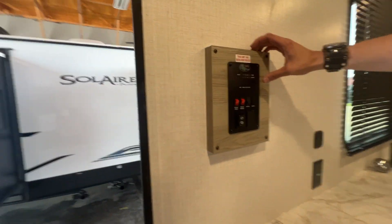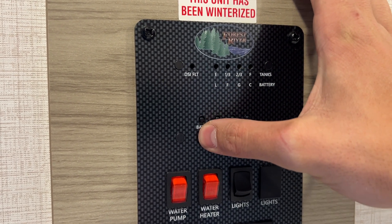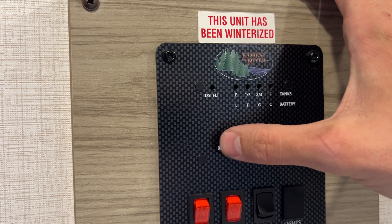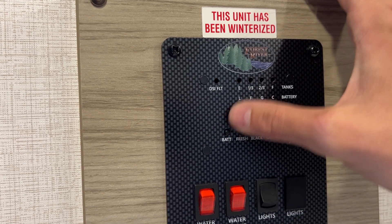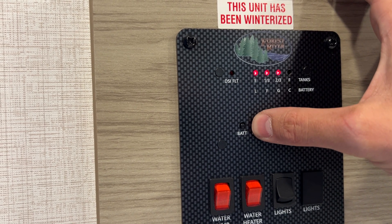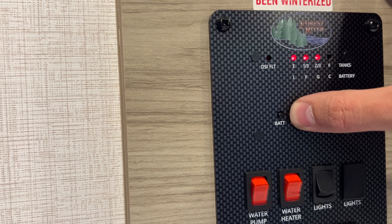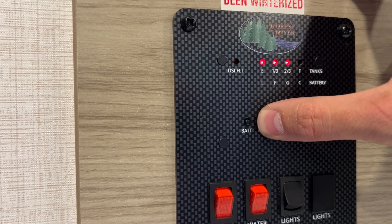After the emergency stuff, we'll start here — this is your control panel. You've got your battery button which reads L, F, G, and C. Hold that button down and it's going to tell you the level of the charge of your battery. It will always read full when the shore cord is plugged in, but once unplugged you can test it. The fresh button is going to tell you the level of your fresh tank — empty, one-third, two-thirds, full. Right now there's two-thirds in it; I left some water in it to show you how to draw water from the faucets.